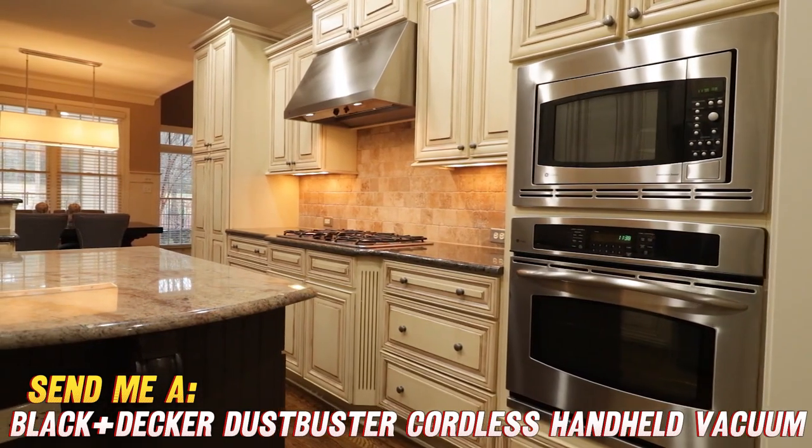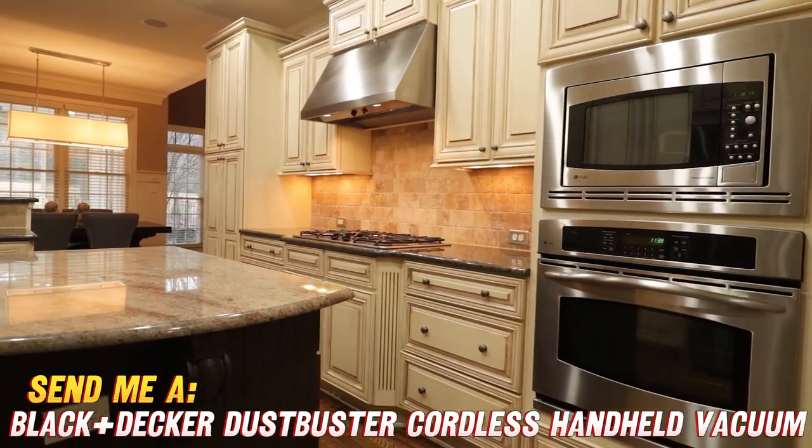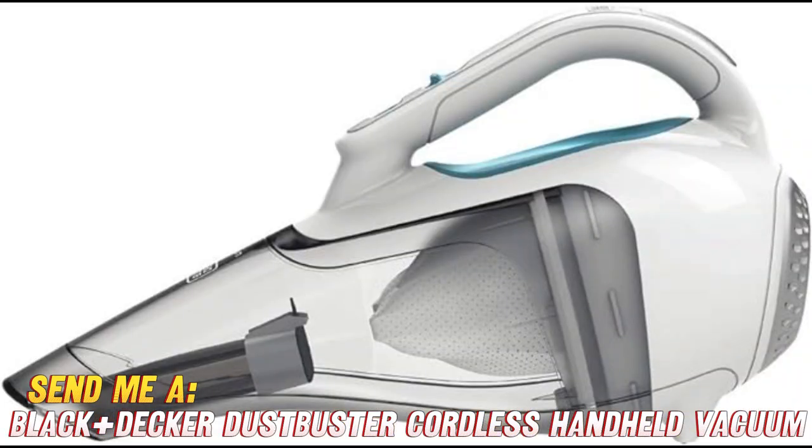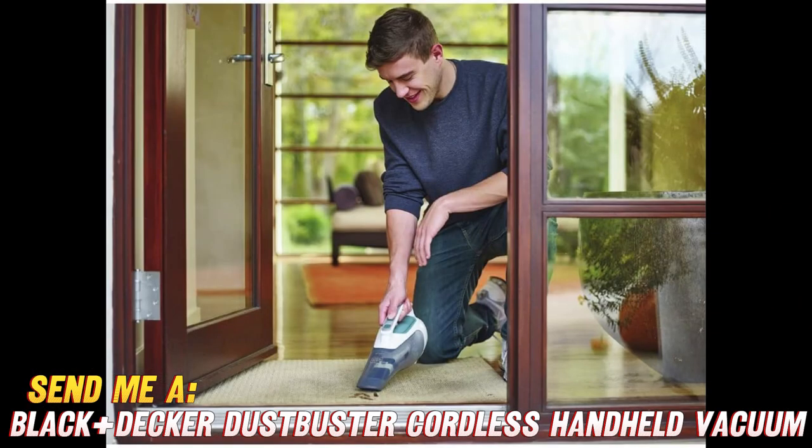If you're loving the sound of this Dustbuster as much as I am, then you'll want to check out the purchase link on Amazon in the description below. They've got an amazing discount going on right now, so you can get your hands on this cleaning beast without breaking the bank. Trust me, once you experience the convenience and power of the Black+Decker Dustbuster, you'll wonder how you ever lived without it. So, what are you waiting for? Get ready to unleash the cleaning fury and say goodbye to those pesky messes once and for all.